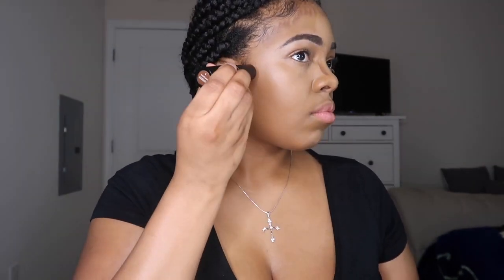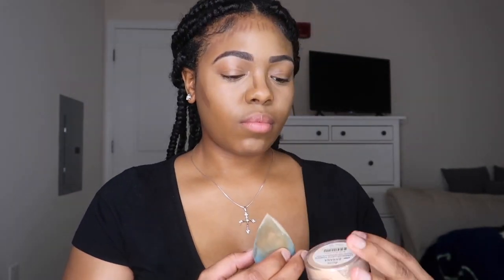Then I like to go in with my Morphe contour stick and contour my nose, my forehead area, and also underneath my cheekbones. This contour stick is amazing — it makes your contour look so subtle but beautiful so that everything just comes together naturally.